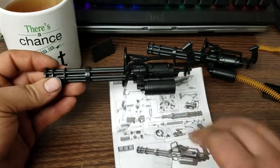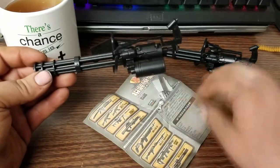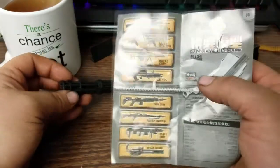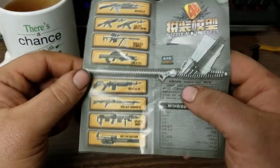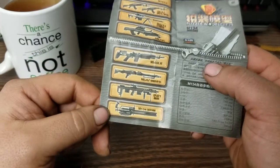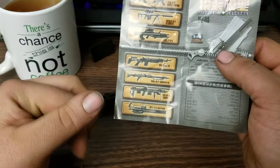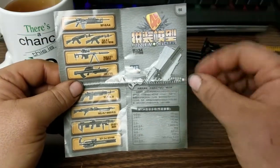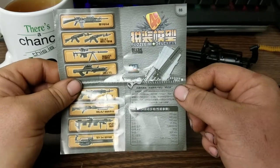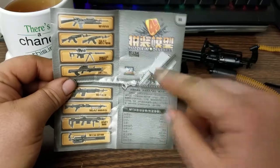And there we go — one assembled M134 Gatling gun. This company actually makes several designs. As cheap as these are, I'm actually tempted to buy one of each, get some metallic paints, paint them up accurately, and just hang them on like a mini weapons rack. Kind of like to find that mini gun case too.